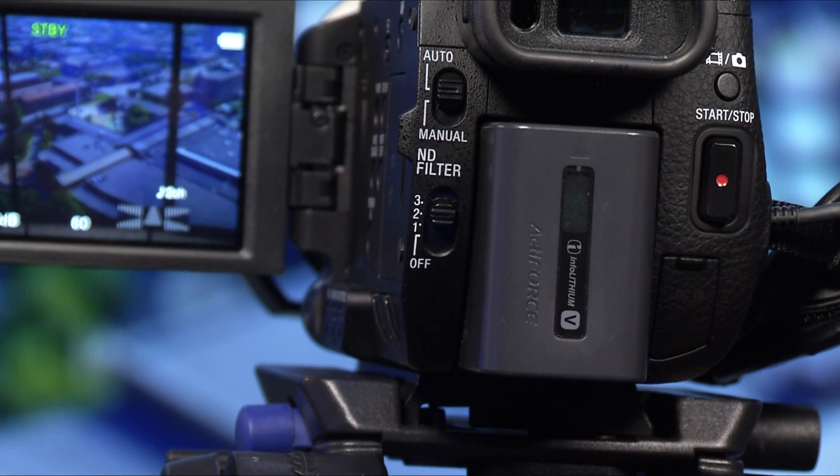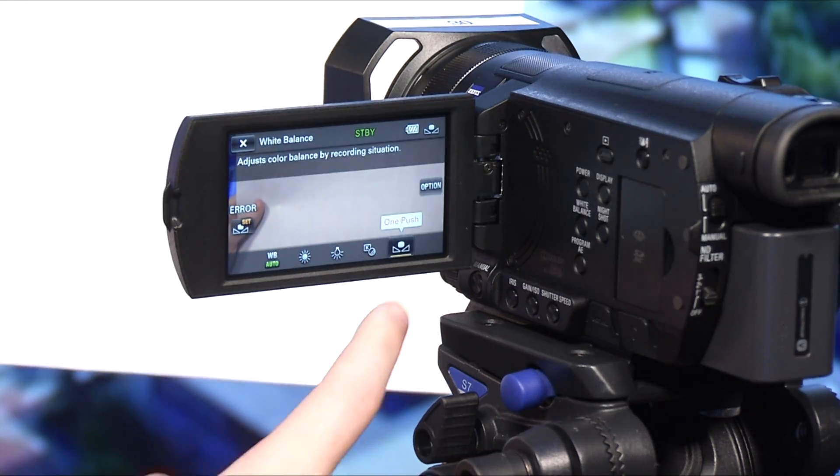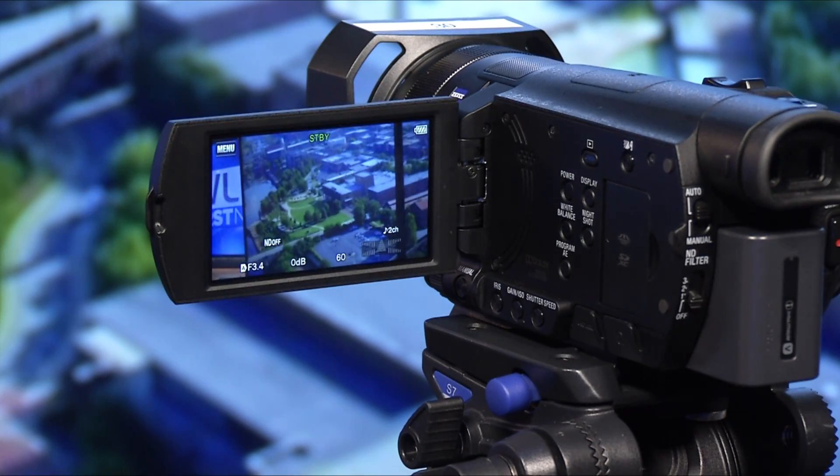After you ensure the lighting is going to show what you need, you're going to need a white balance. To complete this on the AX53, press the white balance button and follow the prompts. You'll need a basis — a white sheet of paper. The prompt will tell you to record to white balance; press OK and move on.